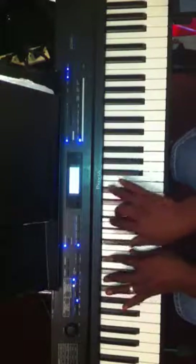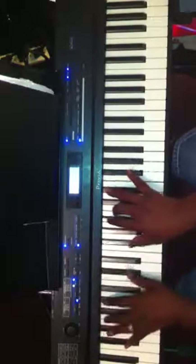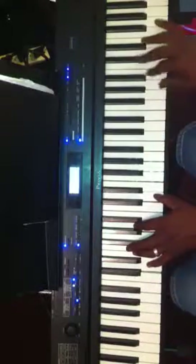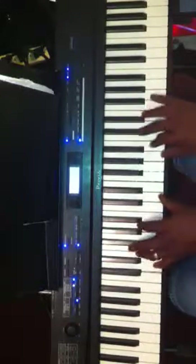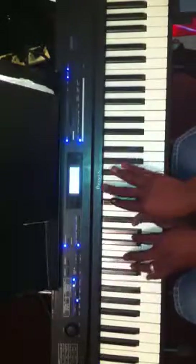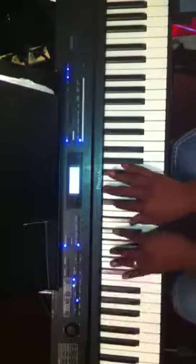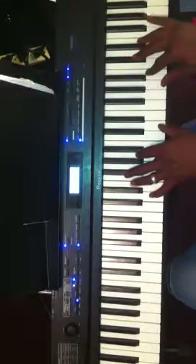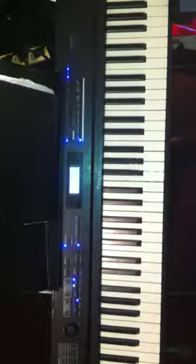This is a nice way to end the song. Anyway, hope that helped. If you have any questions or you need me to do it in any other keys, just let me know. Thank you.